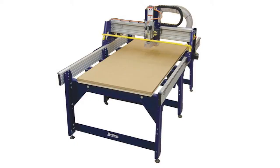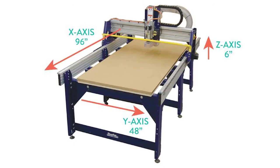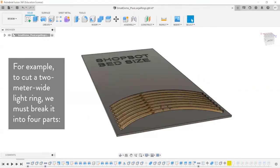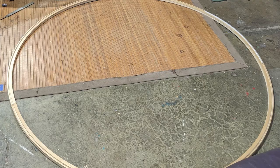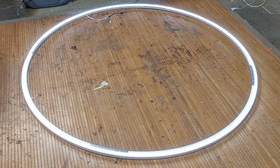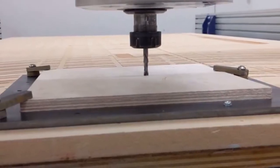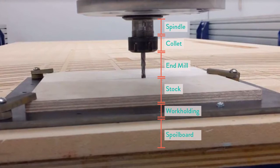The ShopBot PRS Alpha 96-48 has a build envelope of 96 inches by 48 inches by 6 inches, meaning any part that exceeds these dimensions must be broken into several parts that can be assembled separately. The 6-inch height constraint is more complex than it initially seems and can more accurately be described as a combination of values that include the end mill length required to machine your deepest pockets and the maximum height of your part that must be preserved.